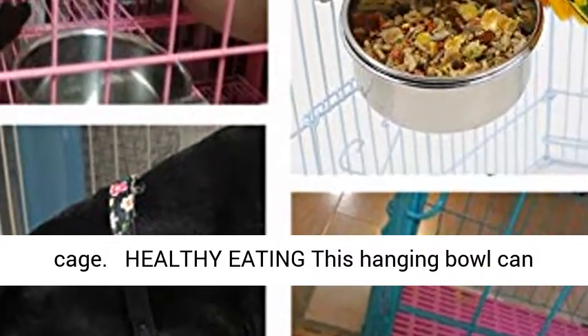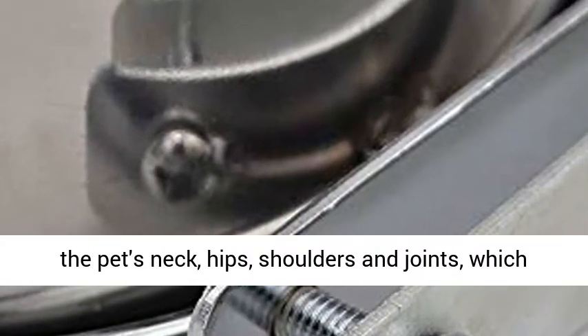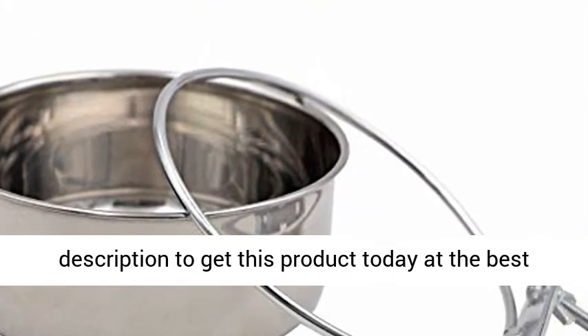This hanging bowl promotes healthy eating by holding food at a raised level, reducing strain on your pet's neck, hips, shoulders, and joints, which promotes better posture. Click the link in the description to get this product today at the best price.